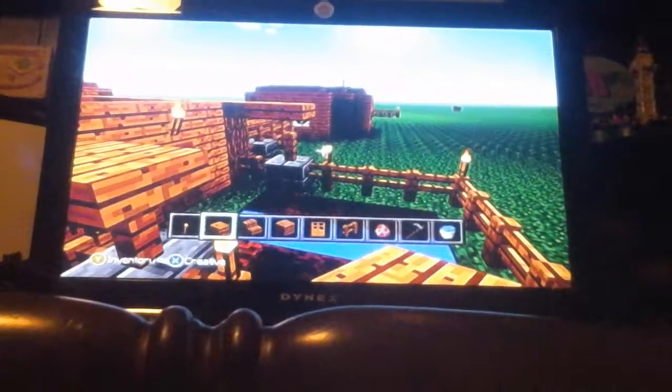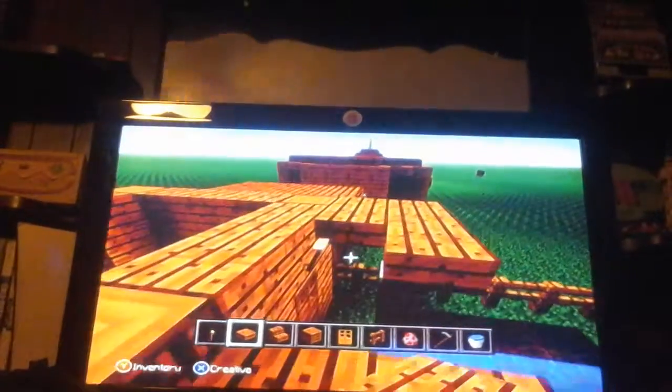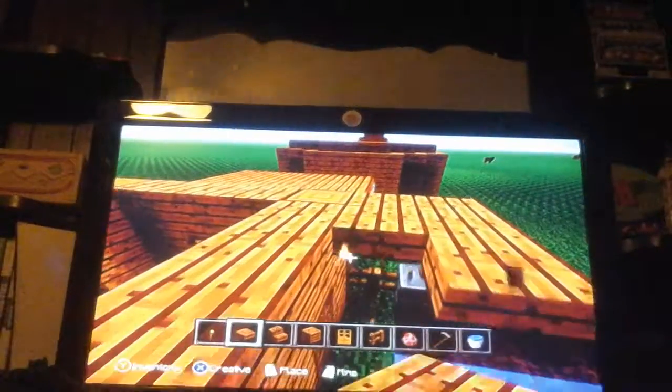The oak slabs go like this — it actually looks like a little more detail. Then we can connect it so if it starts raining it's like a little extra porch cover.